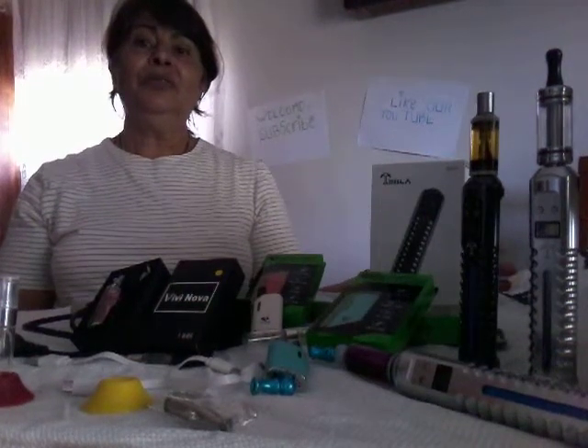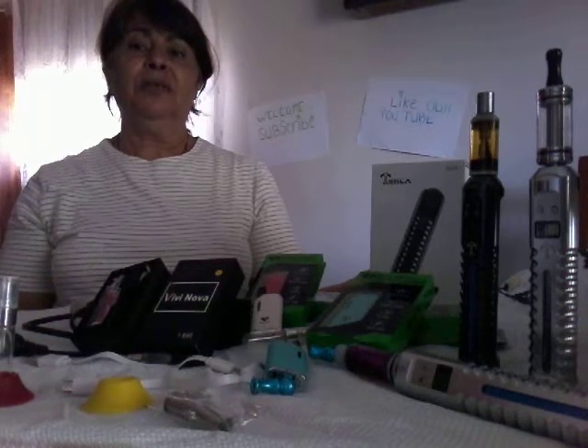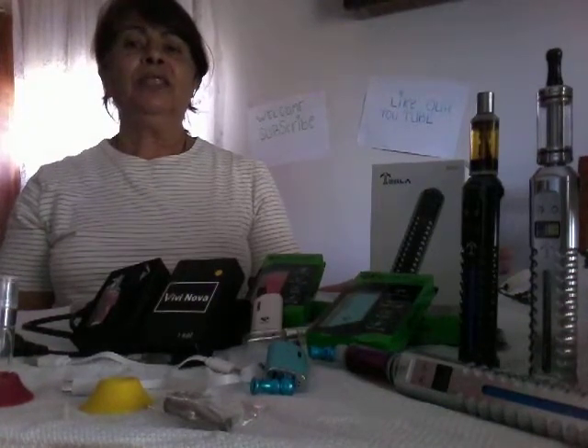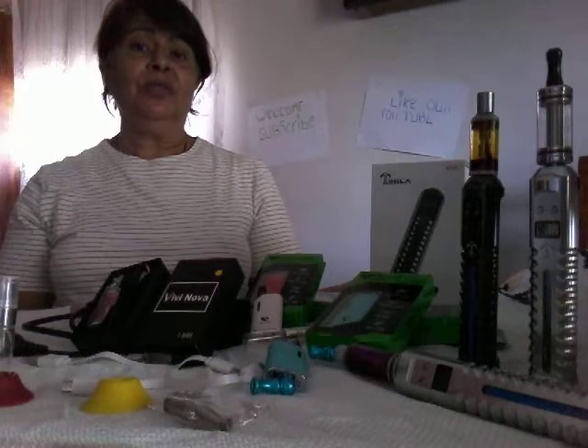Welcome to all YouTube users. I'd like to share a few products with you. I have done a review on the diamond magnetic auto vaporizing machines, but I'd like to introduce you to a new one which is called the Tesla.